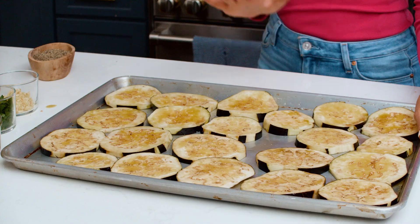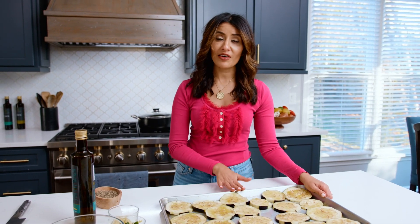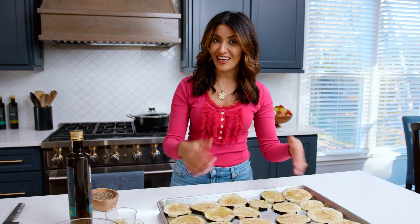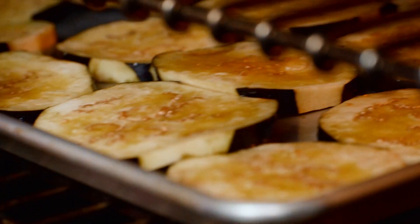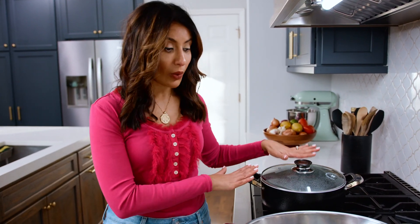We're gonna stick it in there for maybe 30 to 40 minutes, and while that's in the oven we're gonna use the time to work on the sauce and the pasta, and it will all come together. I've got some water started for our pasta, seasoned it really well with kosher salt, and I'm gonna get started on the sauce.